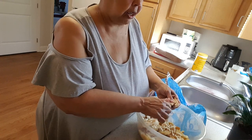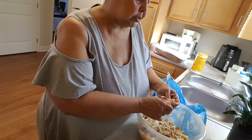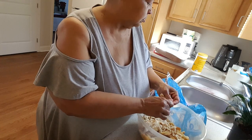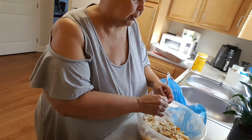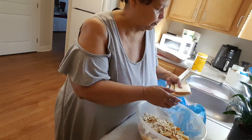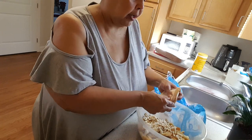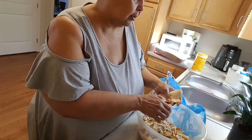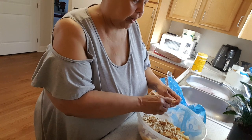I only did a tablescape for two, because, honey, my table's so little — I couldn't have got four place settings on it. So I did a romantic tablescape for two. Not that I have a two, but it would be me and one of my sons.